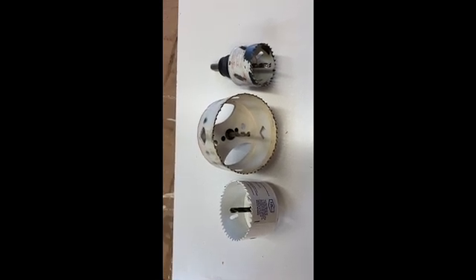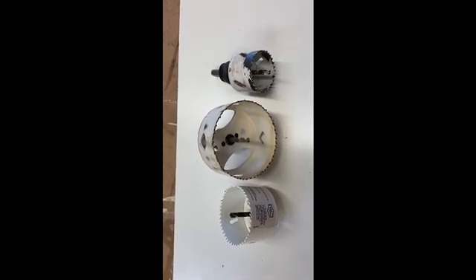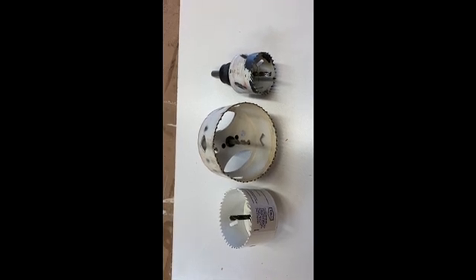Here I have a set of hole saws. They're put into a drill. They can do a variety of different size holes, all the way up to six inch.